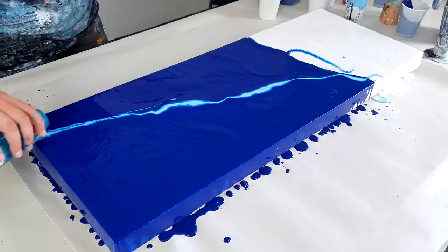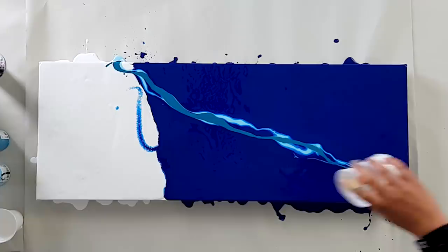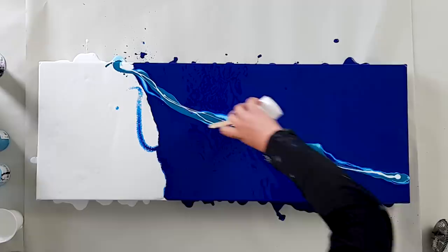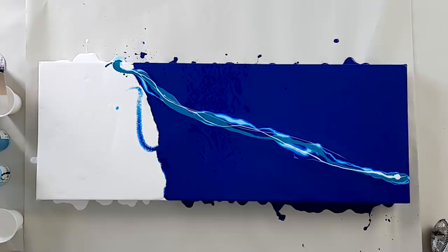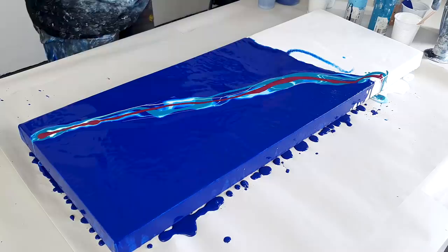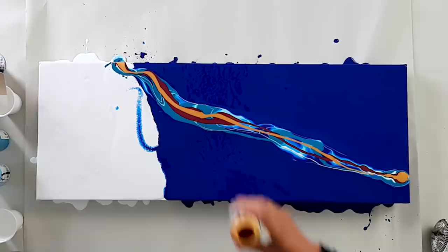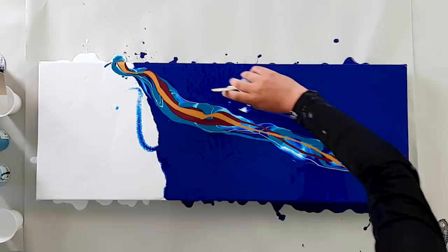And some turquoise. Okay let's go for a little bit of white. I'm going with violet red as well. Okay and end with gold. I will pour this winter blue against the colors.